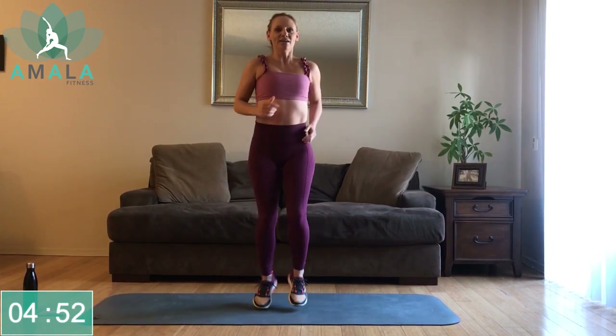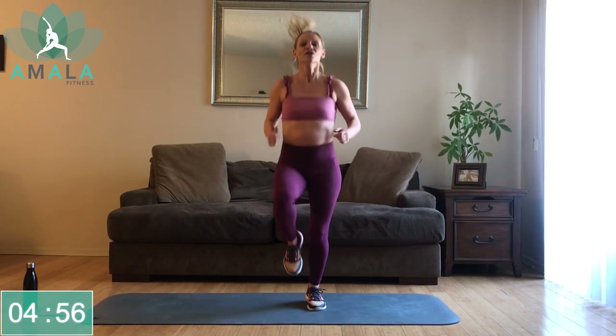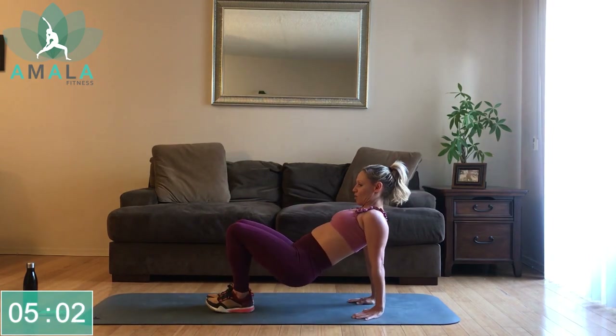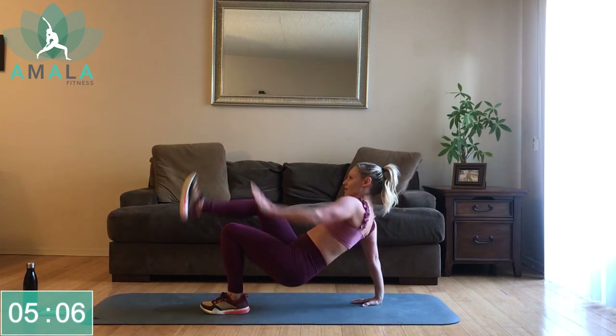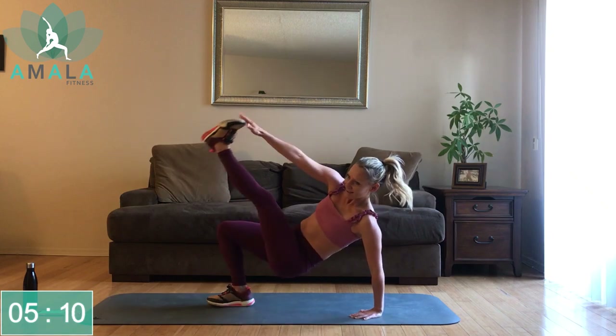Jogging on the spot. Next, we are going to get back down onto the mat. Tricep dip with opposite legs — come down onto the mat. We're going to do a small mini tricep dip: right hand to left toes, left hand to right toes. Dip and twist.